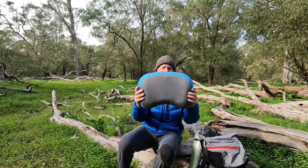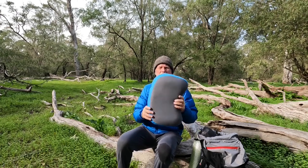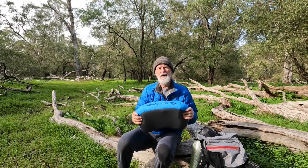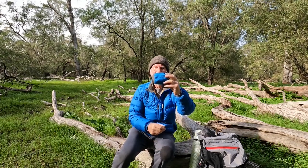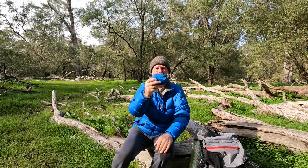Then I've got my Sea to Summit bag on top. Another must-have is a Sea to Summit pillow — it doesn't have to be Sea to Summit, but a decent quality pillow. It weighs about 100 grams, gives you a much more comfortable sleep, and also provides good insulation underneath your head. It packs down ridiculously small, so why wouldn't you take a decent pillow for cold weather camping?